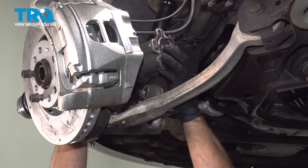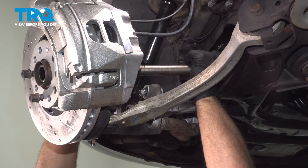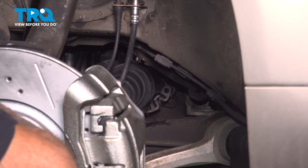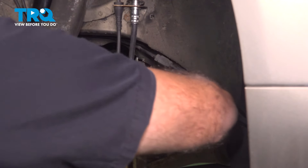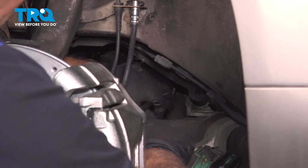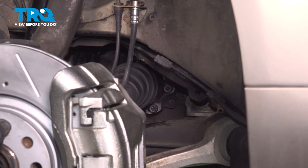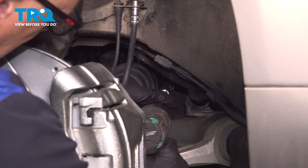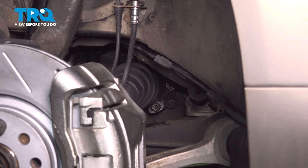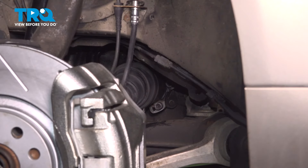Take the new axle and slide it in the same way the old one came out. Get that lined up in the hub, and get the flange on the inboard side lined up. Take the bolts and get those started. Now just try to tighten these down evenly — just snug them down. Then just spin it 180 degrees and tighten that one down. Just try to do it as even as possible.